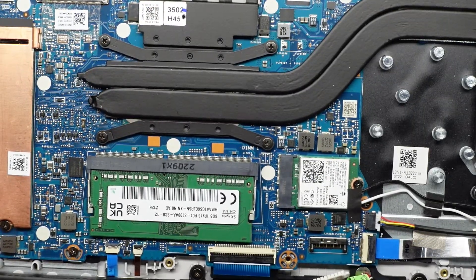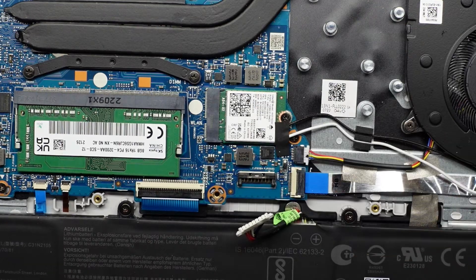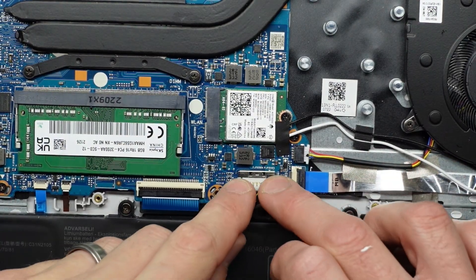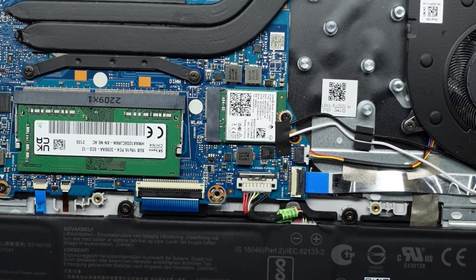Let's get this done and put the bottom cover back on once more. Make sure before you reassemble your machine to reconnect the battery — you should hear it click on. The metal cover goes over it and locks it into position.